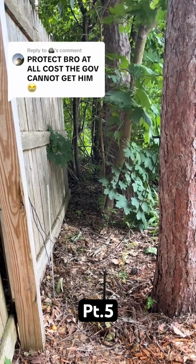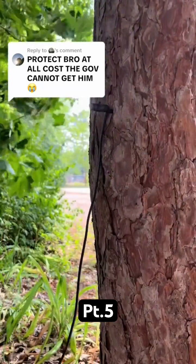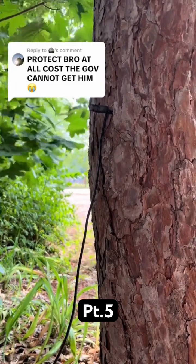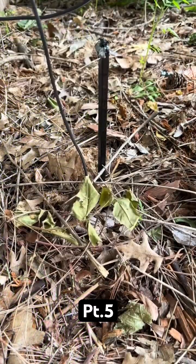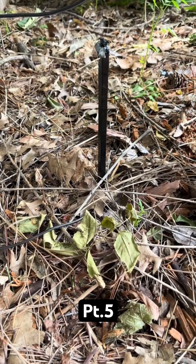Everything's basically set up just like it was last time. We've still got the nail in the tree and that is going to our positive wire — basically that wire is wrapped around that nail and that is the positive. Now the negative is still the same. This ground rod just happens to work really good, so I'm going to keep everything just the way it is.